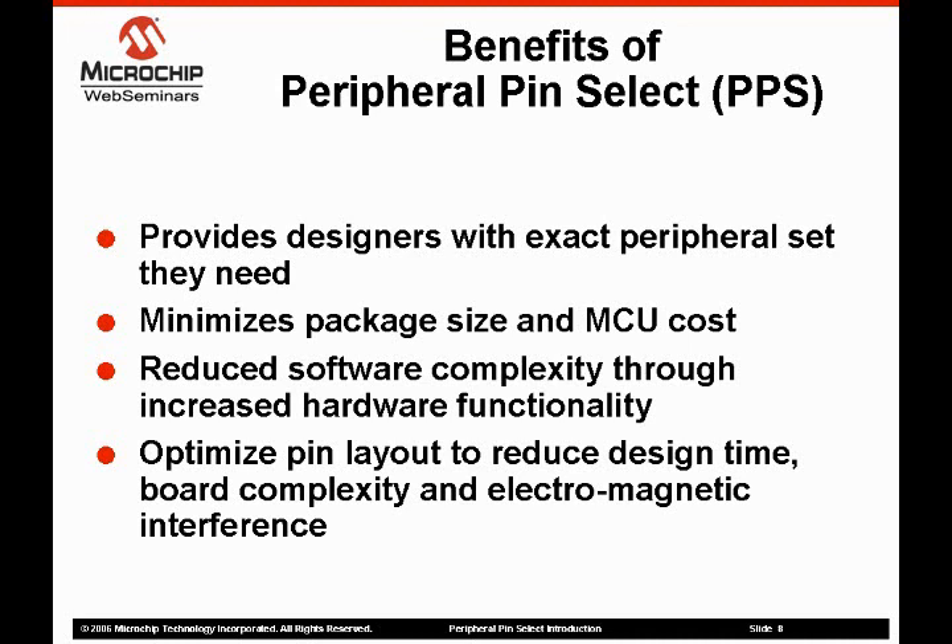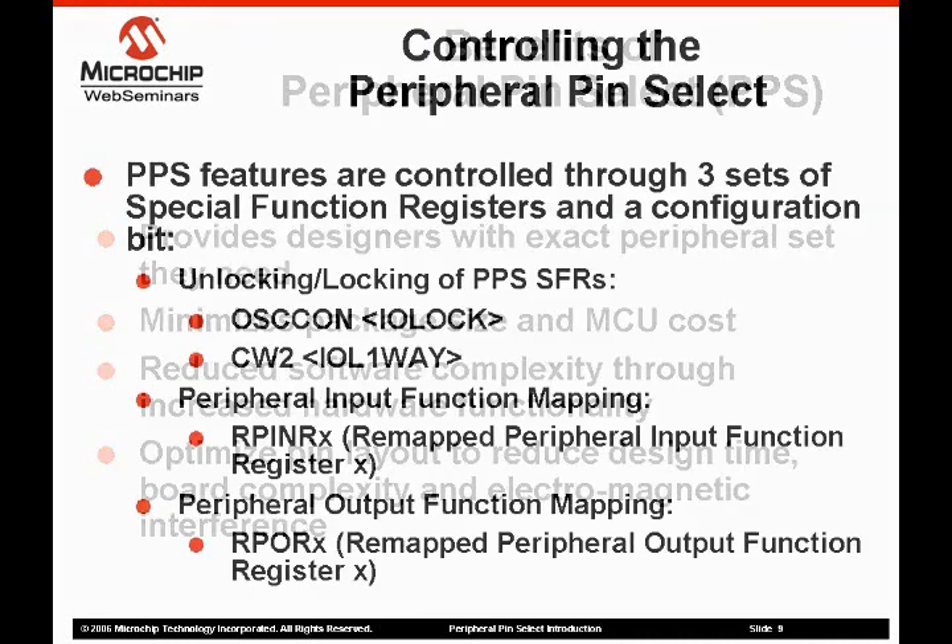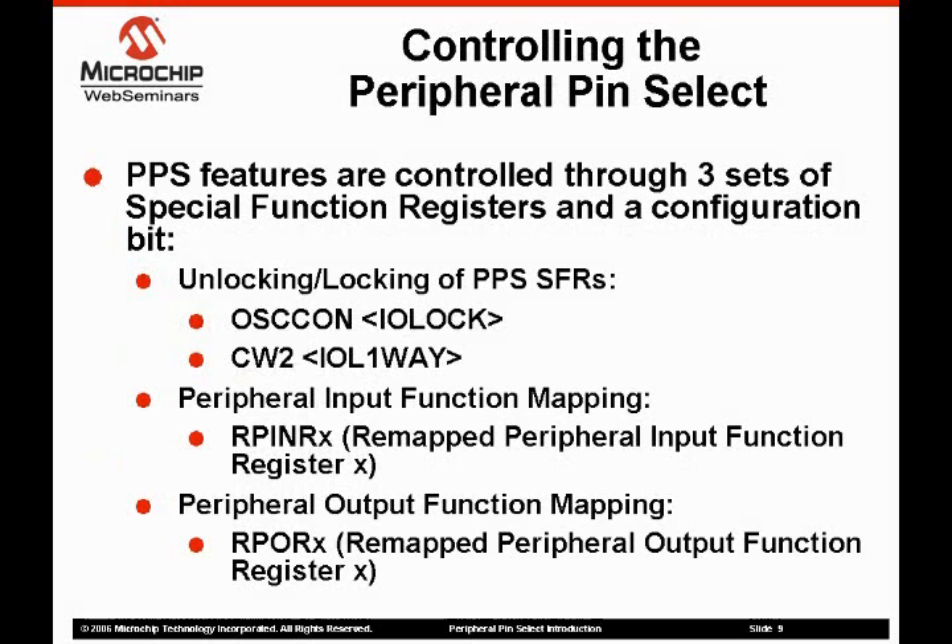All the features of the peripheral pin select are controlled through three sets of special function registers and one control bit. The special function registers and configuration bit perform three basic functions. The first is to lock and unlock the ability to change the pin definition. The second and third functions are the definition of the input and output pins. Two bits are used to control the ability to write the function mapping registers. The first bit, IOLock, is used to prevent writes to the function mapping special function registers.